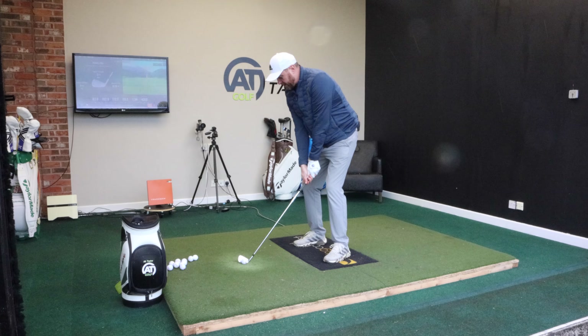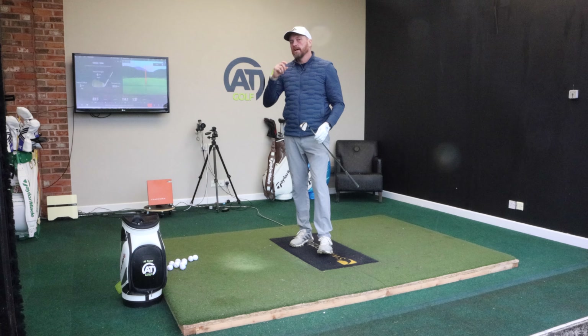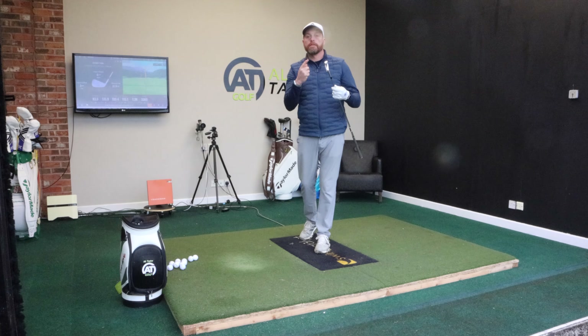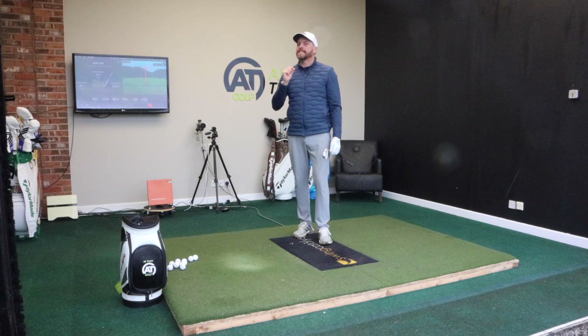So when I'm looking for a new set of irons, for me I'm looking for something that looks good, feels good, and performs kind of how I would expect the particular loft of iron to perform. And I think a lot of golfers will also ask: is it good value?